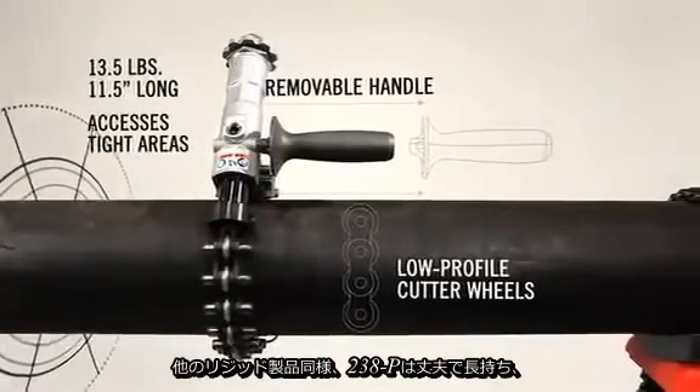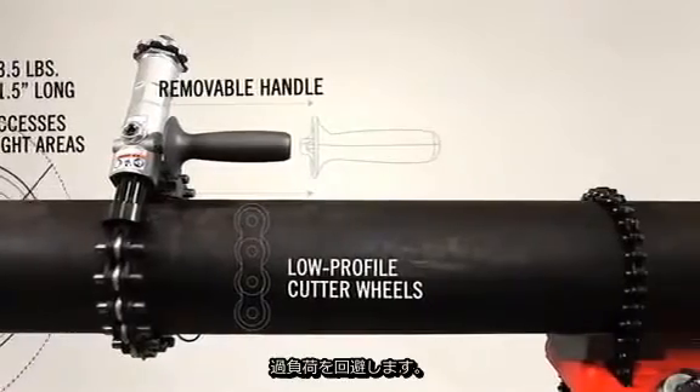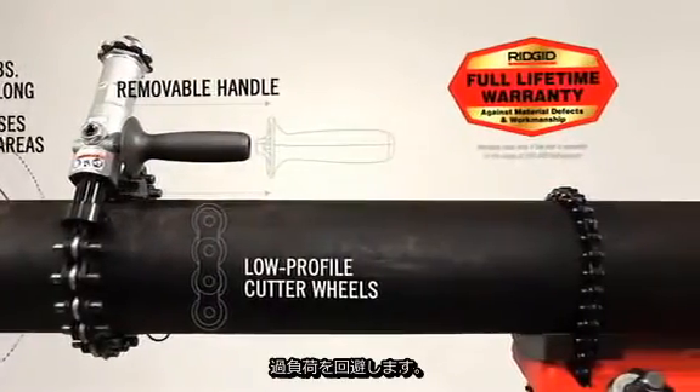And like every RIDGID tool, the 238P is tough and durable with a patent-pending torque limiter to help prevent overloading and a full lifetime warranty from RIDGID.